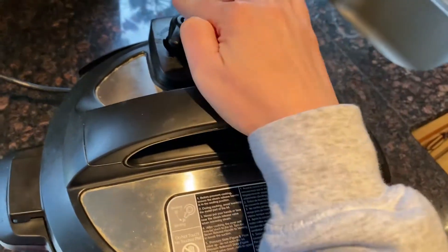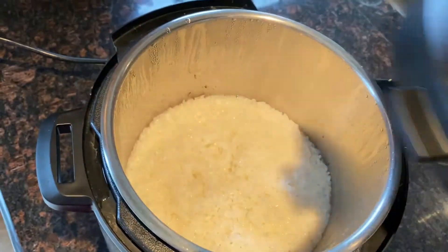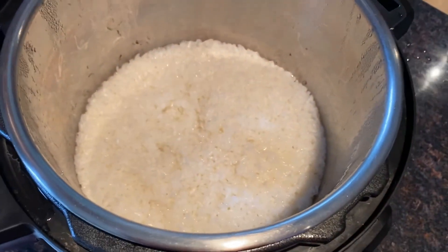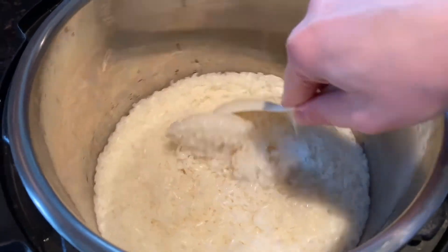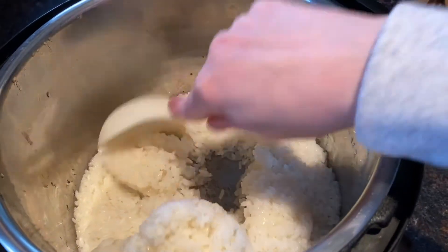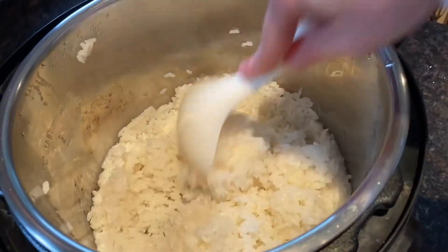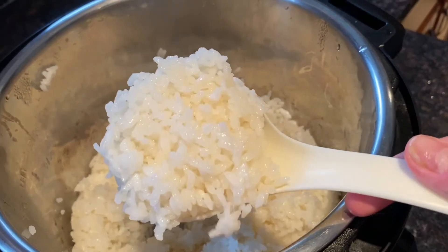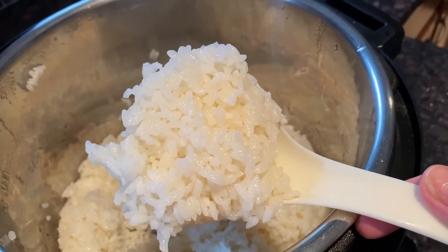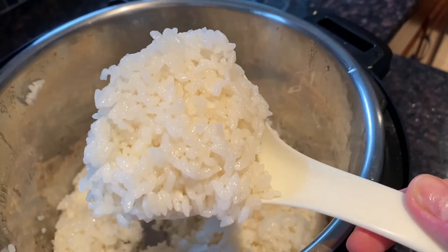Now the pressure is fully released and the pin has dropped, so let's open the lid of the Instant Pot. Here is perfectly cooked sushi rice — cooked perfectly and sticky, just the right way for sushi rice.